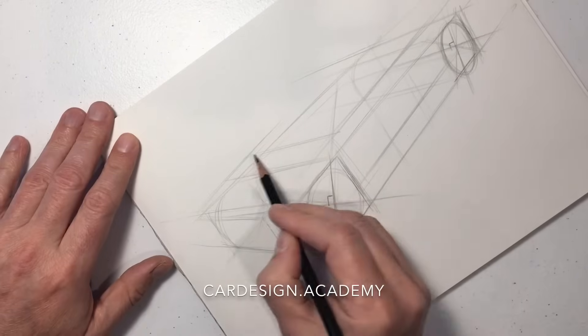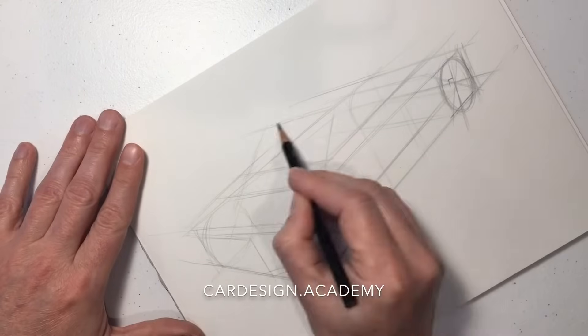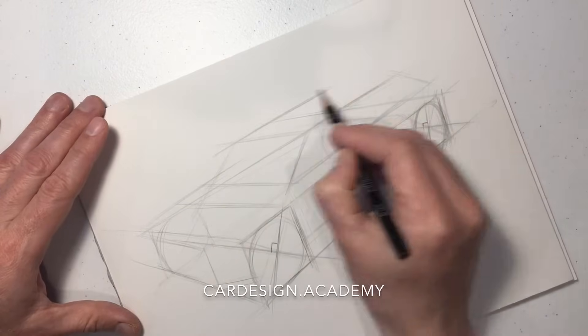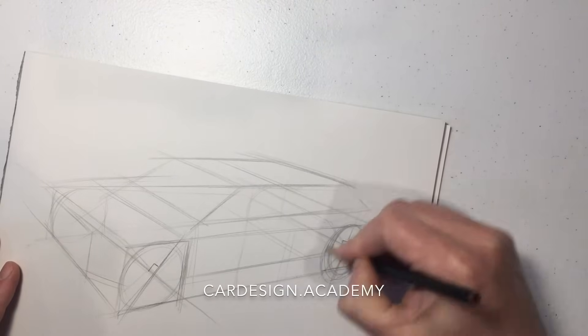We're going to line up our A pillar with the top of our front wheel. We're going to start building our cabin on top of the body. Here we can establish a basic windscreen rake and back window rake.